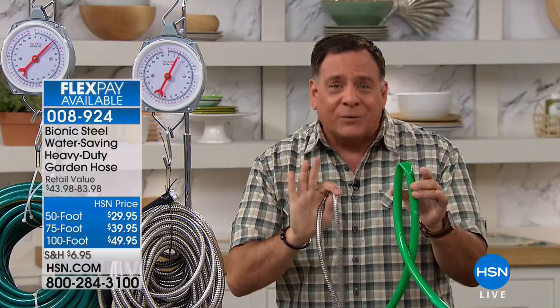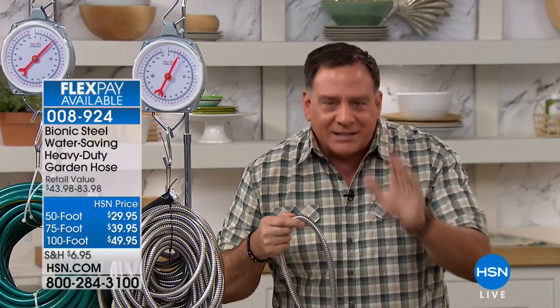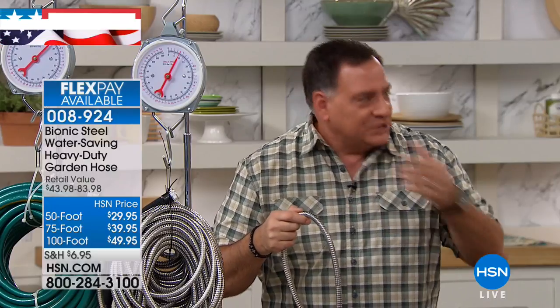So if just for that reason you say, you know what, I'm getting this — if you're just tired of dragging out 100 feet of hose and having the water stop when you get to your job that you're trying to do, you've got to get this.